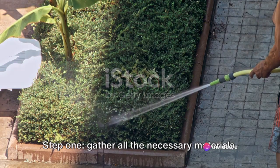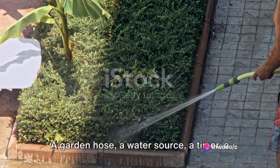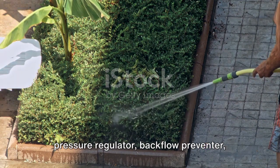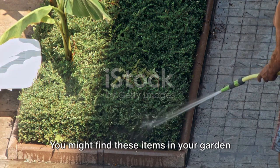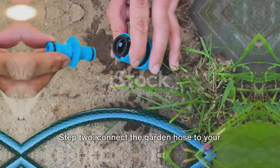Step 1: Gather all the necessary materials — a garden hose, a water source, a timer, a pressure regulator, backflow preventer, filter, tubing, and emitters. You might find these items in your garden shed or local hardware store.